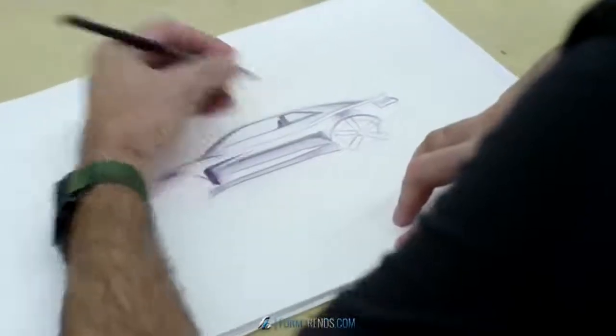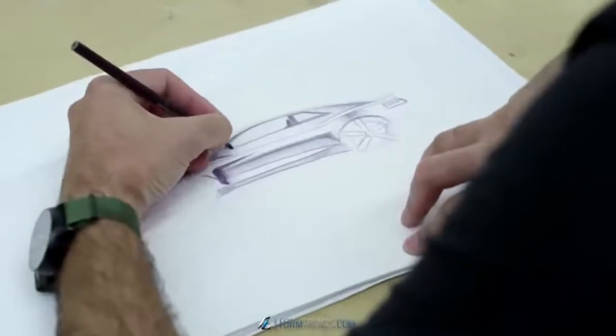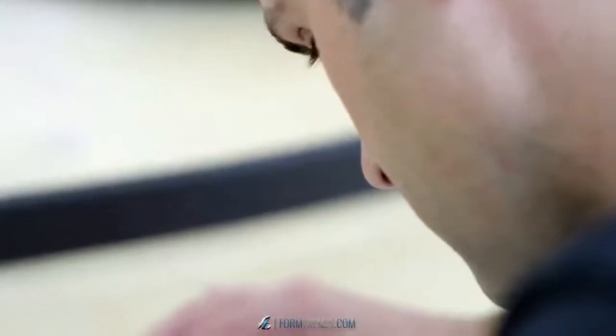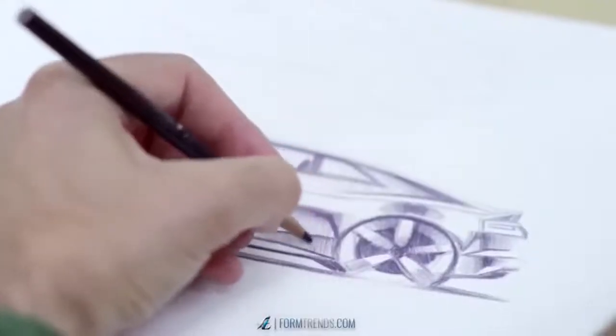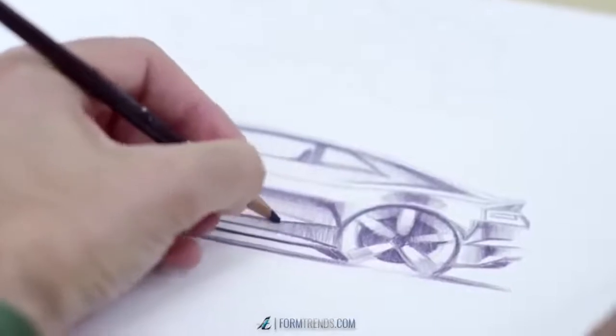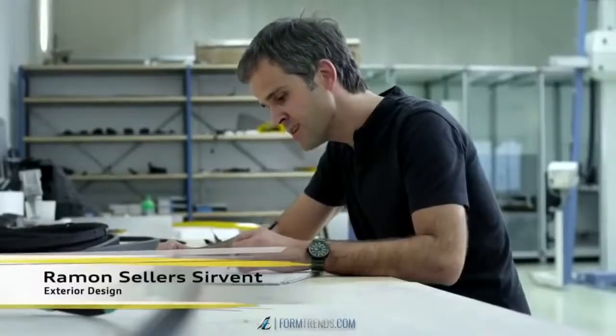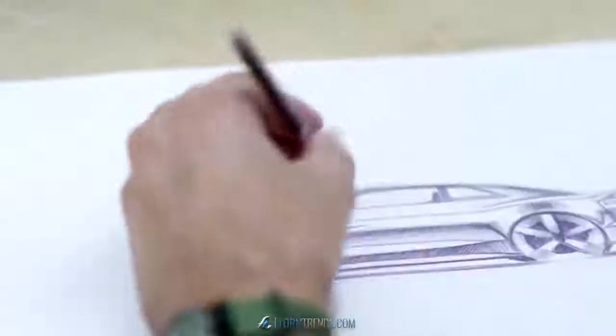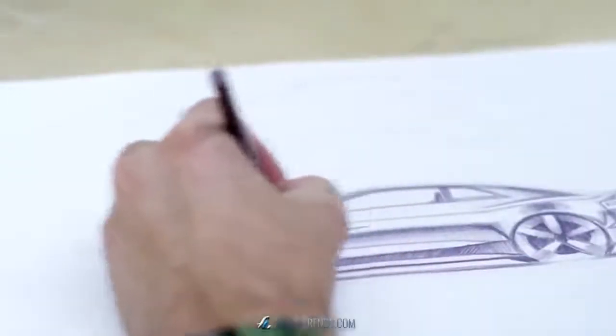Once a designer has a pencil in his hand, he's working in his dream job — never stop his stroke. It's the fastest way to express your ideas. The best subject is the sports car, because it has better proportions. It's low, it's wide, and it looks quite good.